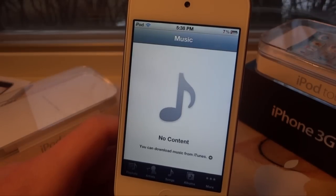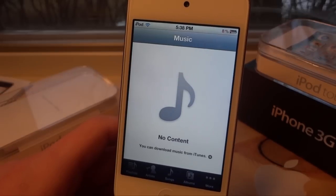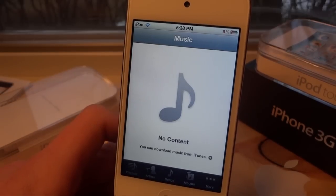The only downside to this is that it doesn't let you combine all the libraries together. So if I wanted to have all my music together, I'm not going to be able to do that unfortunately.